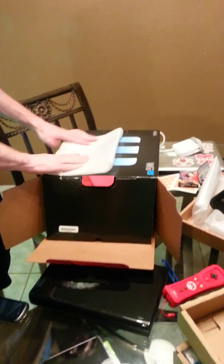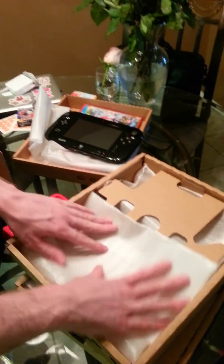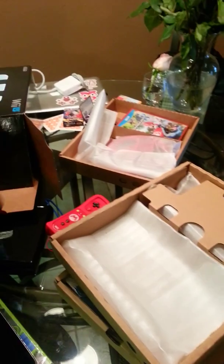Oddly enough, leave it to Nintendo to package that. The PS4 and the Xbox One both launched with HDMI cables now as well, so that's good.